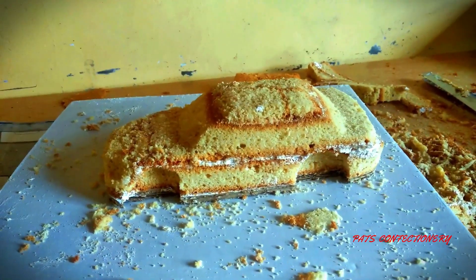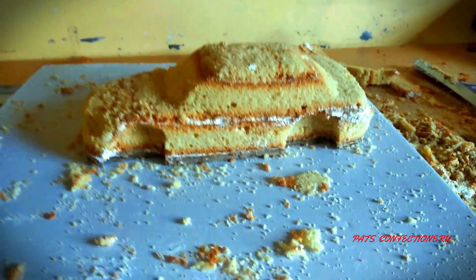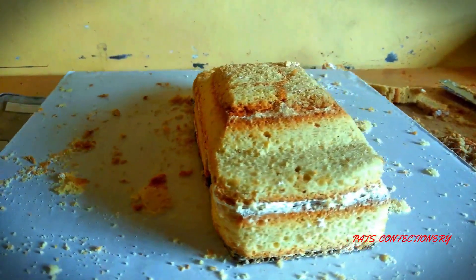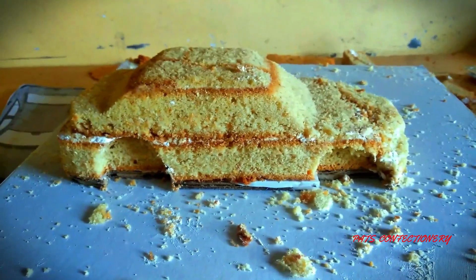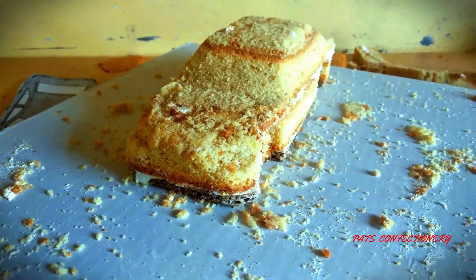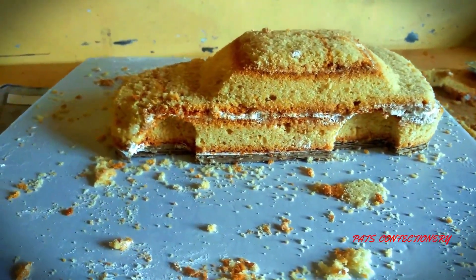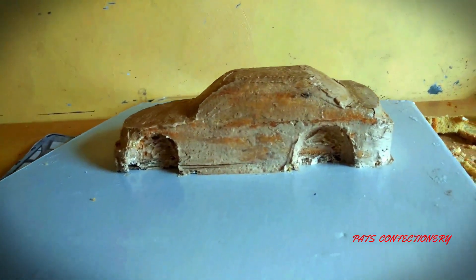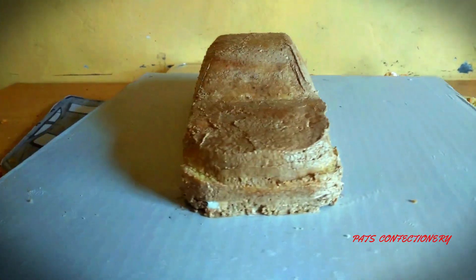The cake is very roughly carved, as you can see, but I have everything I need for this part. The next thing I'm going to do is crumb coat it, set it aside, and start covering. I've done the crumb coat and at this point you can see the shape of a car a little bit better.